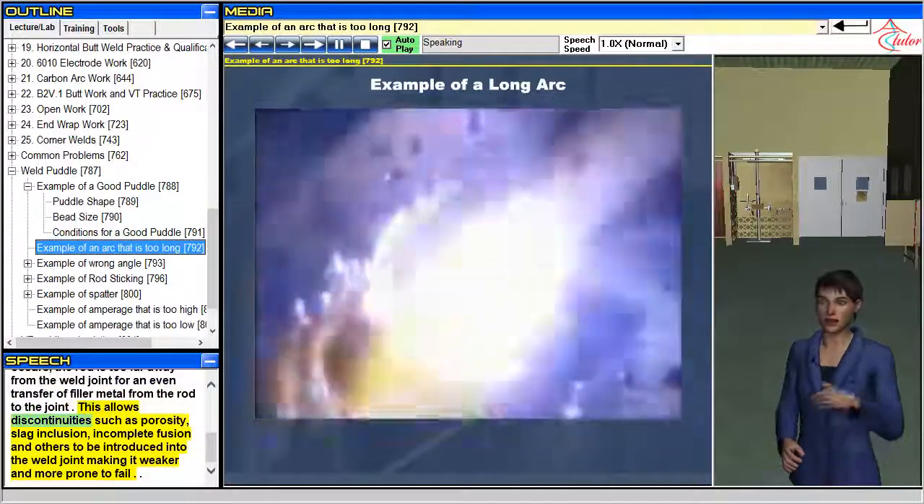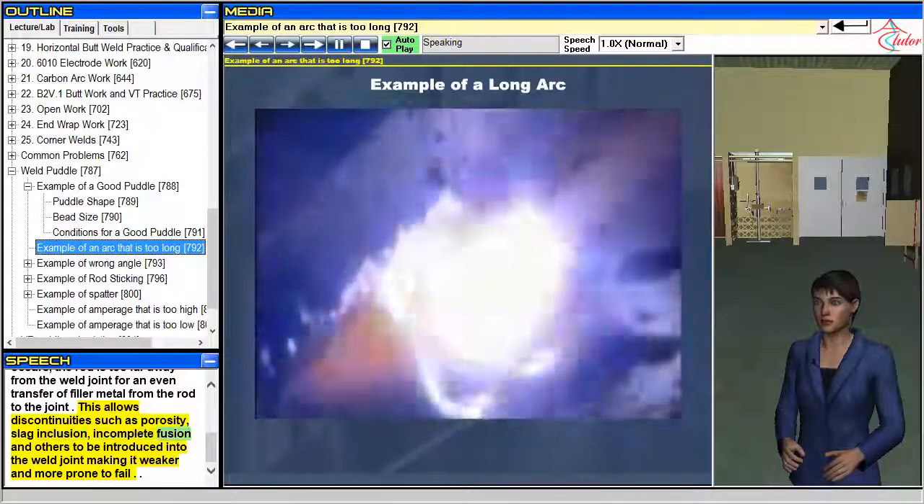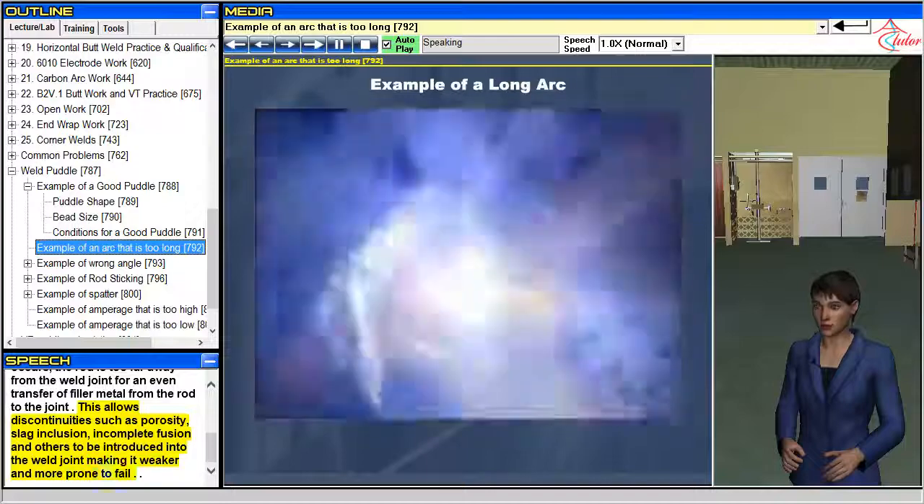Long arcing allows discontinuities such as porosity, slag inclusion, incomplete fusion, and others to be introduced into the weld joint, making it weaker and more prone to fail.